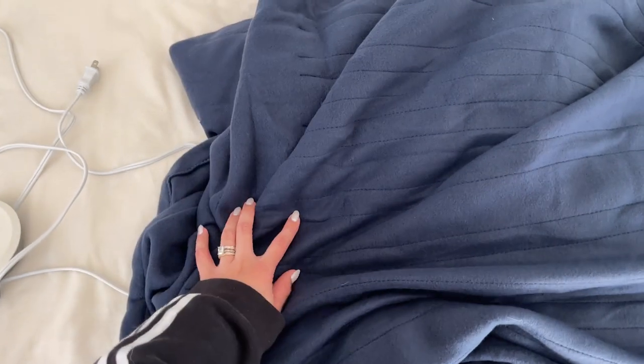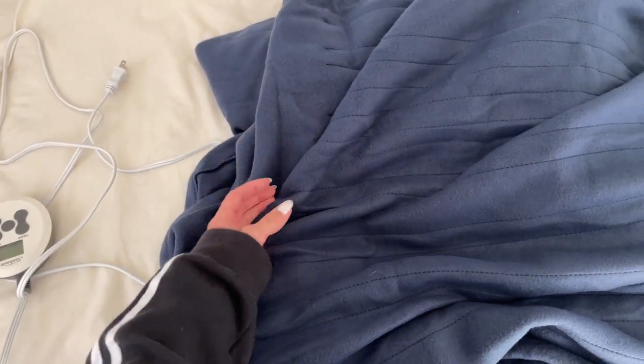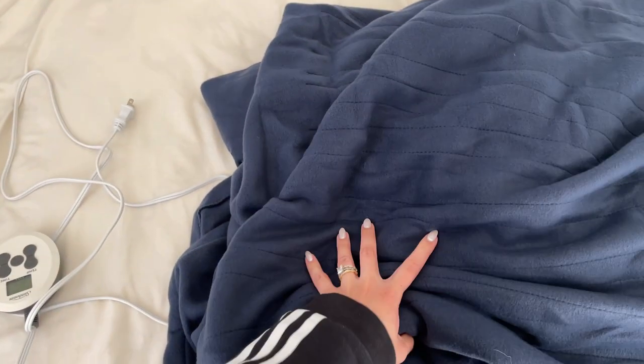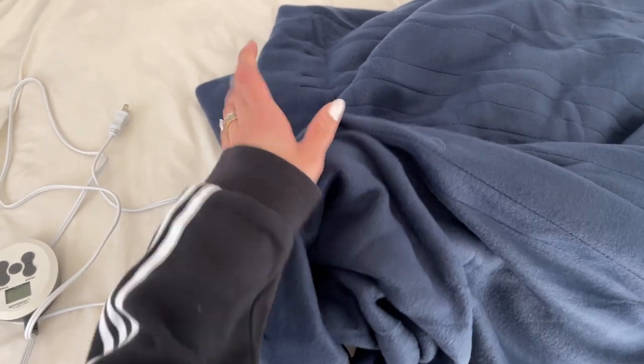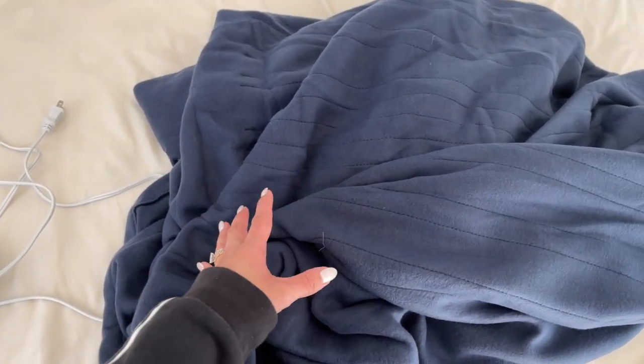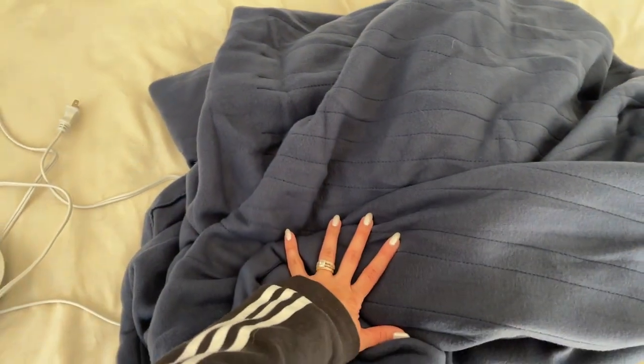It's super soft and cozy — it's so soft that you can't even tell that this is a heated blanket. It's also very lightweight, which is a plus for me. By the way, you can wash this blanket. You have to use cold water and be careful when you dry it, but you can wash it.